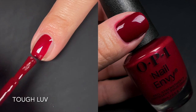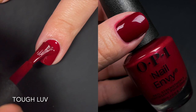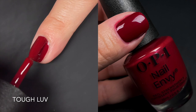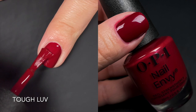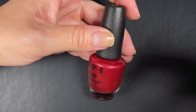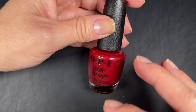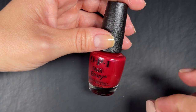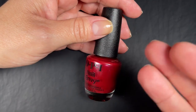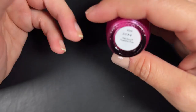Up next we have Tough Love, another color I'd never seen before. It's kind of a terracotta red, a brick red with a pink shift. The formula is very good, no complaints whatsoever. It's not one of my personal favorite colors — I tend to like terracottas that are either more orange or less wine-like — but the formula is fantastic and you're not going to have any issues. Since this is the first time I've seen it, I don't have an original to compare to.